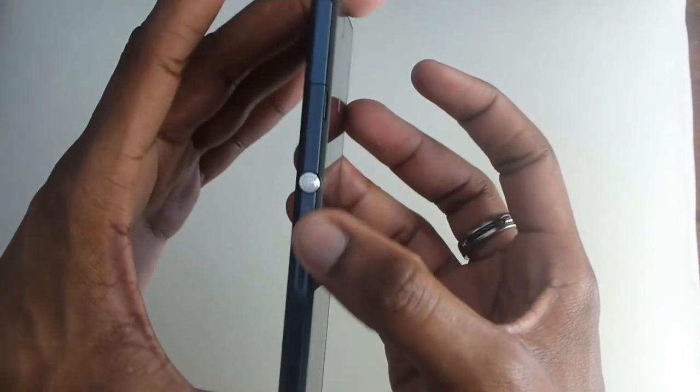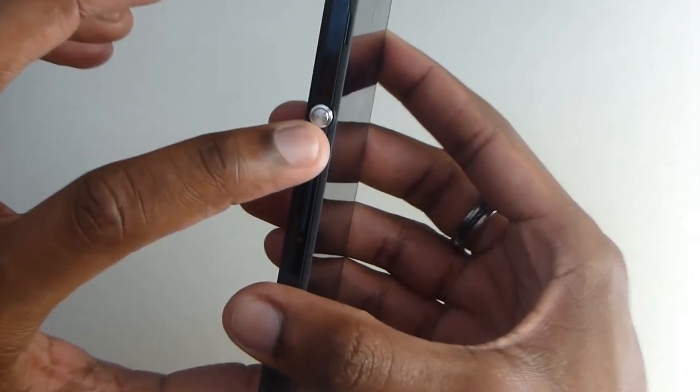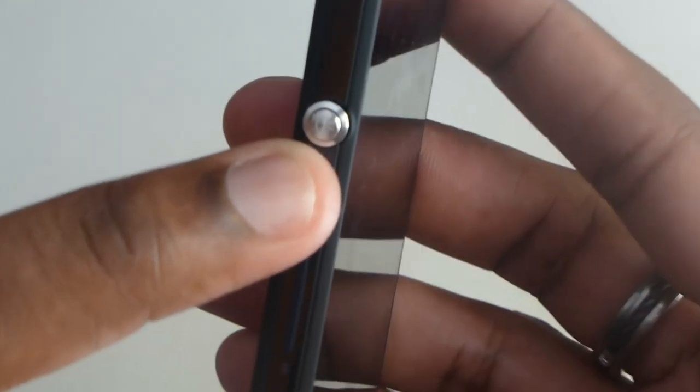On the right side is where things start to get a little bit more interesting. We have the very, very well-designed power button — let me zoom in on this.